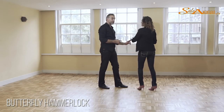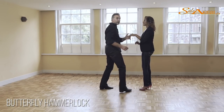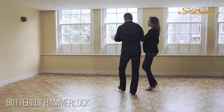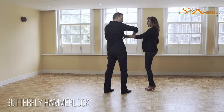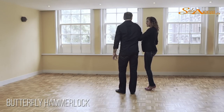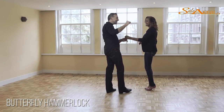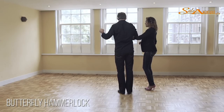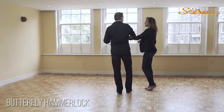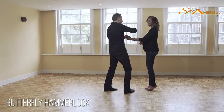Now from here, she's going to make a basic step — one. Of course, if you want, you can continue straight into the crossbody lead, but we decided to extend it. Two, three. Now from here, we're going to step back. As you can see, I'm bringing my hand over her underarm, keeping it close to me. Because if you do this, it's not going to be very clear what she has to do. So I'm bringing it here, a bit close to me. And now from here, we can do a full basic step.